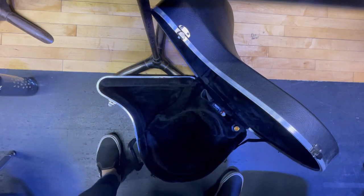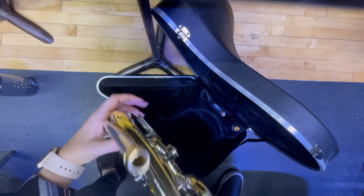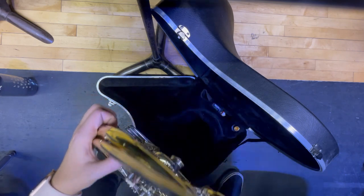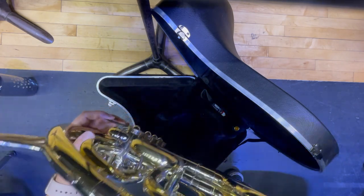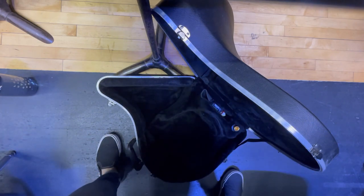Then I'm going to spin my French horn around carefully in my hand. Now my left hand is over here where my thumb can go — where you have a thumb rest or a hook — and then my left hand pinky goes in the ring. Then fingers one, two, and three rest on the valves. My right hand is going to support and hold the bell, and I'm going to put that in my lap.